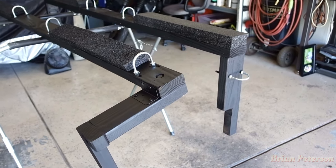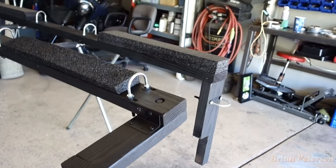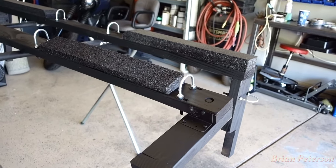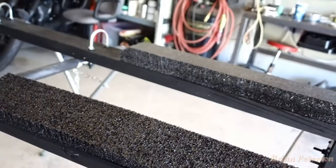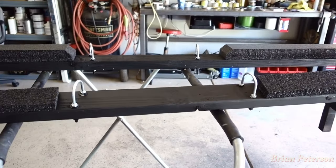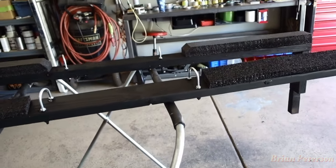Here is the end product after the beautification process. We just rattle-canned these black so they'll be less discreet on the truck, and my brother went ahead and put some foam pads where the kayaks will rest — just used a hot glue gun to put those on there. Overall happy with how it came out, hopefully you guys enjoyed this video, thanks for watching.